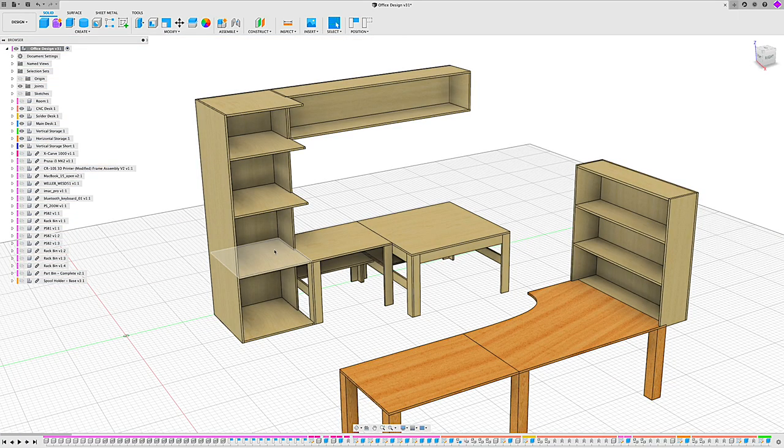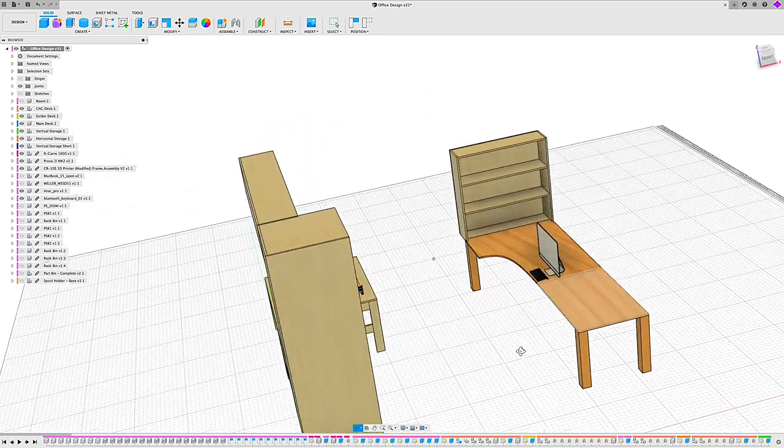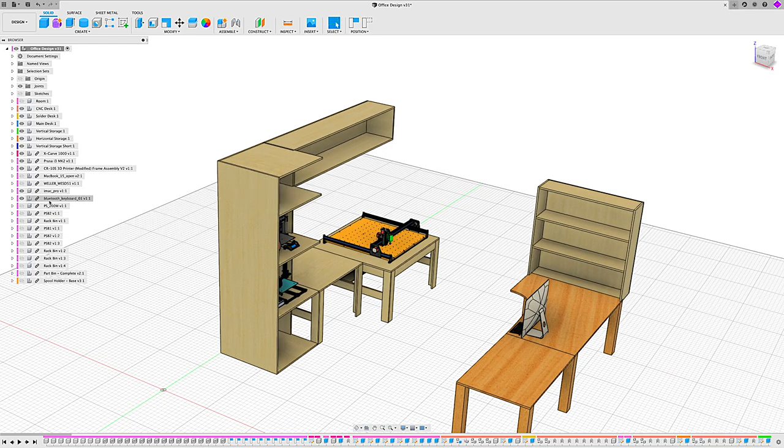Now that we have the basic notion of the design laid out, I want to turn on a couple features of the design to help me size things up. I found a model of the 1000 mm by 1000 mm X-Carve to help size the desk. I also found some models of the Prusa i3 Mark II as well as the Creality CR-10S — the general dimensions work fine for what I was looking for. The other things I found were the iMac Pro and an actual Bluetooth keyboard to give me some sizing — so I know exactly where I want to put it on the desk. Some rack bins and some part holders round it out.